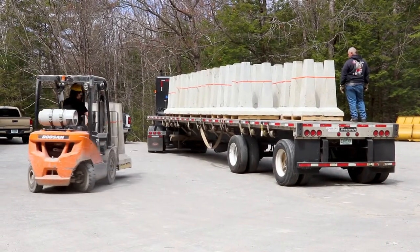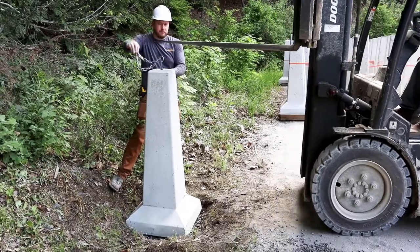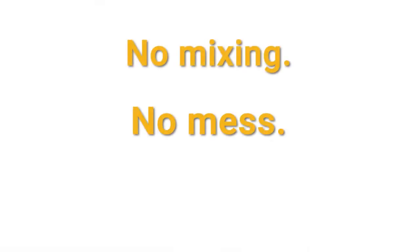At 750 pounds, they're as heavy duty as they come. Drop in place, you're ready to build. No mixing, no mess, no downtime.